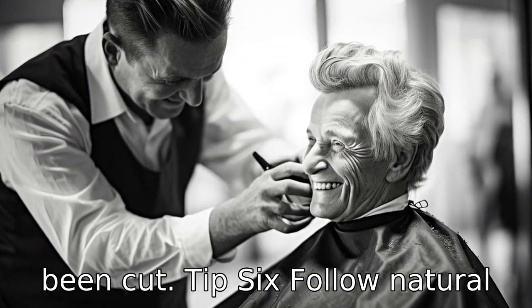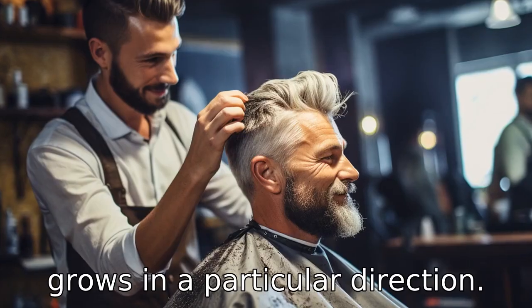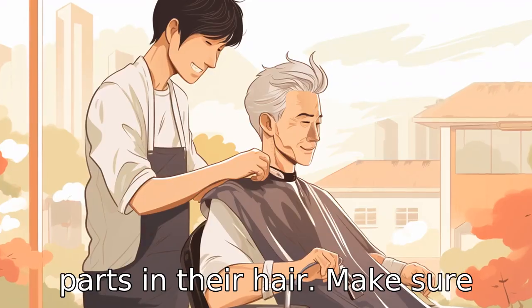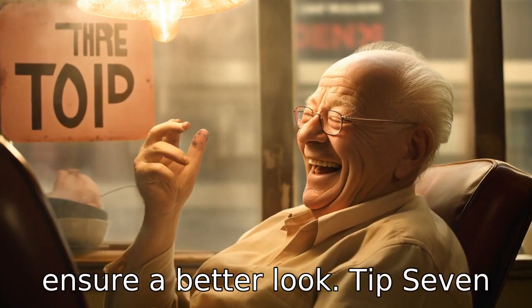Tip 6: Follow natural hair pattern. Each person's hair grows in a particular direction. Seniors might have cowlicks or parts in their hair. Make sure you are aware of these and cut in the direction of growth to ensure a better look.